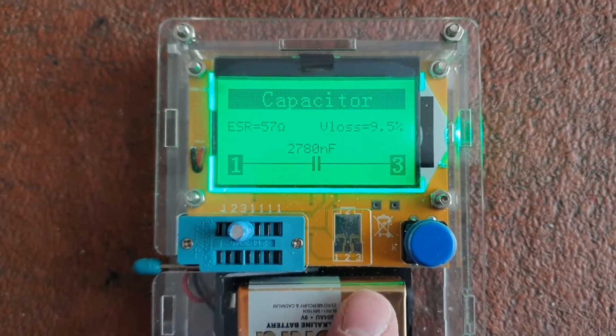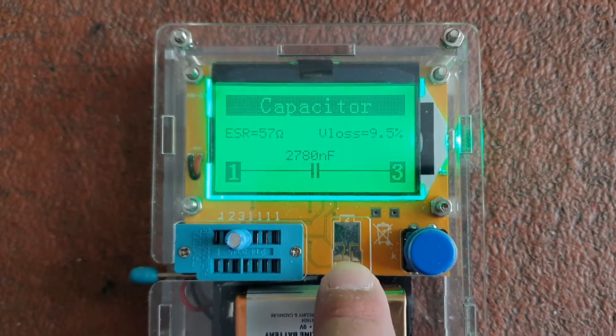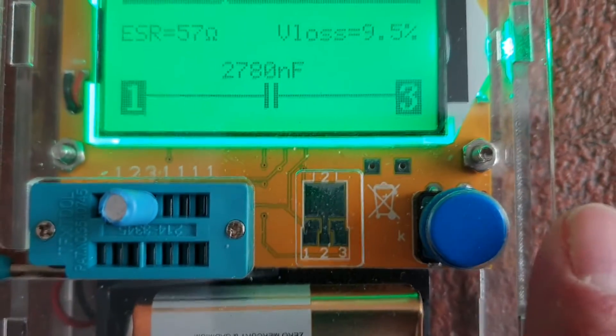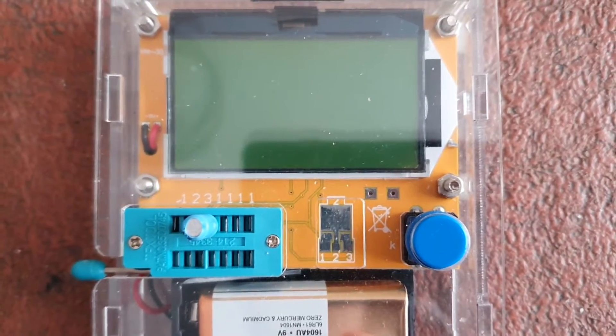It will do diodes as well, though I don't have any to hand. It will do transistors, but you've got to hold it on the little pads and press the button. It does work on some transistors — I've only got one or two anyway — but I need two hands for that.